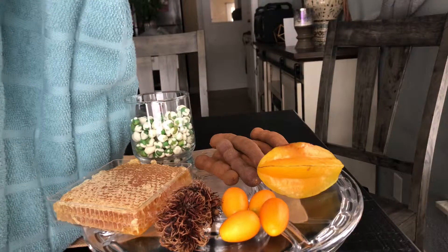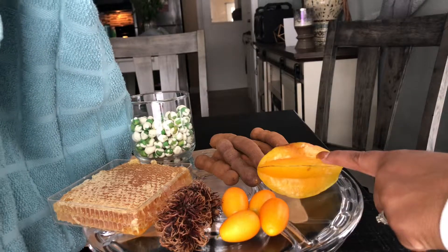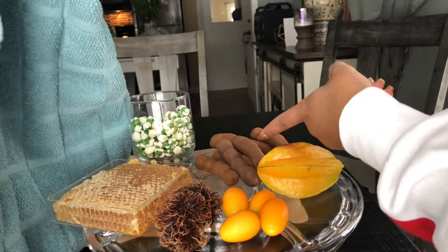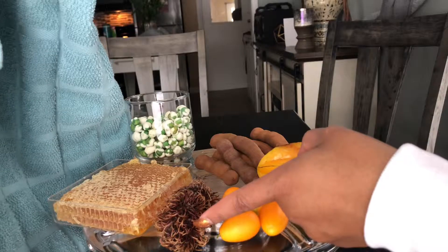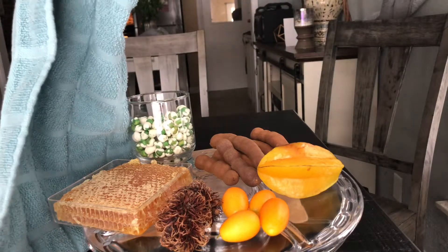Today I have a super exciting video for you guys. We are going to be tasting some strange and unusual foods. Hubby here is going to be blindfolded, so he's not going to have a clue what he's eating. So this is what we got: some kumquats, a star fruit, dried tamarind, this pokey thing I forgot what it was called, some honeycomb, and some wasabi peas. I'm whispering because I don't want him to know what it is.